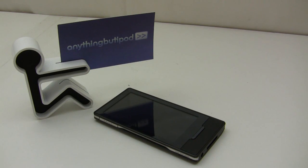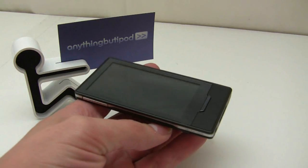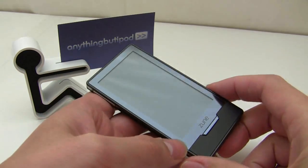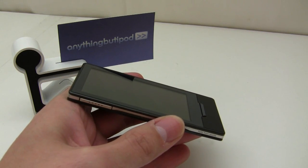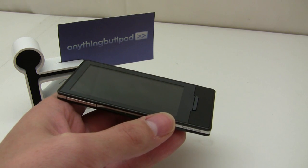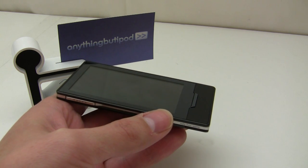I did a stress test earlier on the Zune 120, and to show you that this is the same material or similar material as what's found on the Zune 120 and other glass screen protectors, I'll do a quick stress test. Now we do know that this is Corning's Gorilla Glass, same thing that's found on the Samsung S9, although it's probably a little bit thicker.